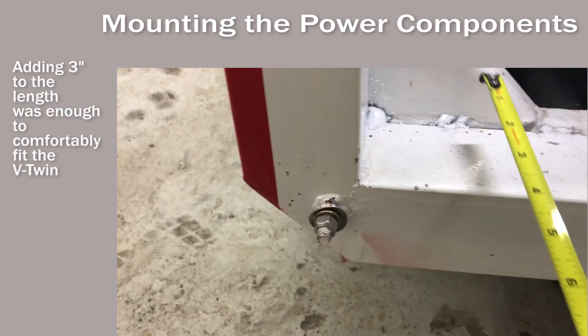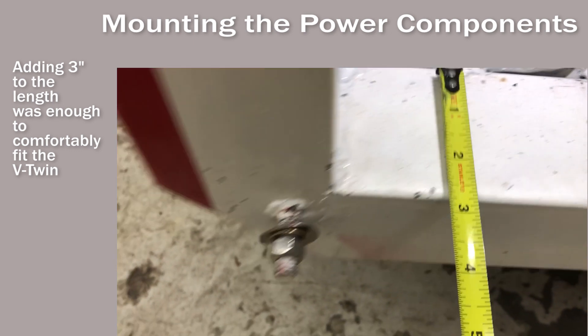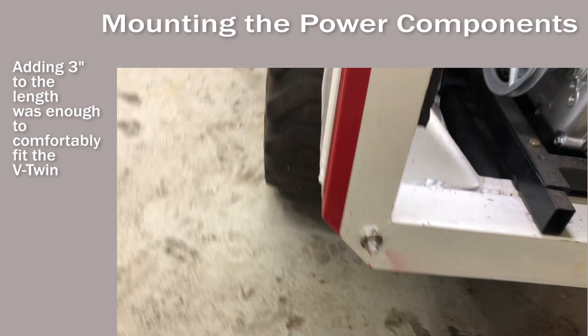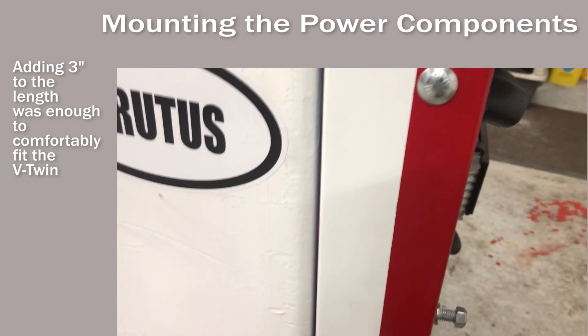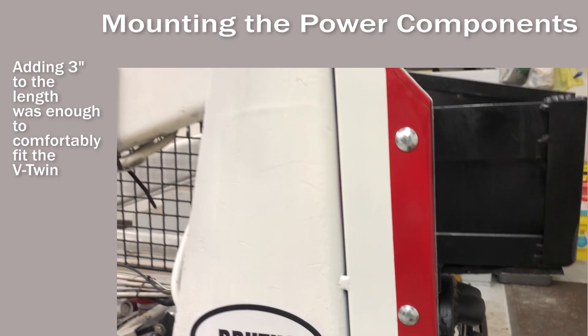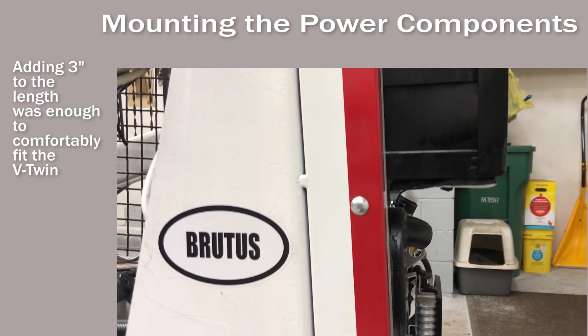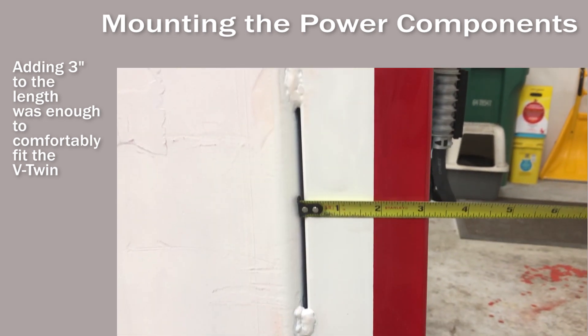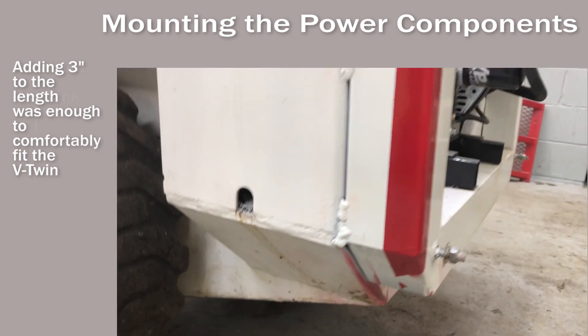I had to extend the length of the chassis by 3 inches to accommodate the V-twin. I used 3 inch square tubing. I capped the ends off both for looks and also, if I choose to in the future, I can drill a hole in them and fill them with sand to get more of a counterbalance.